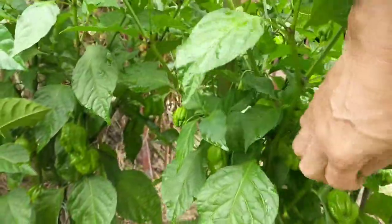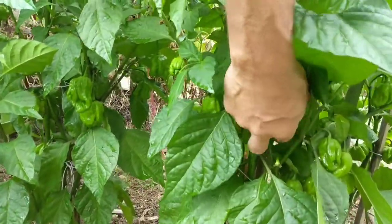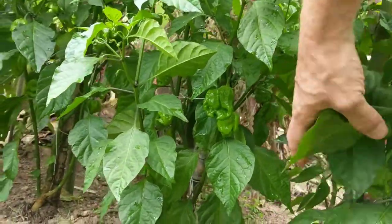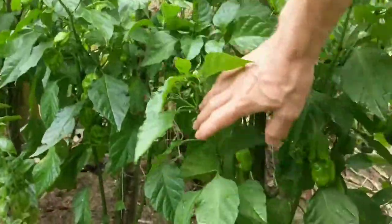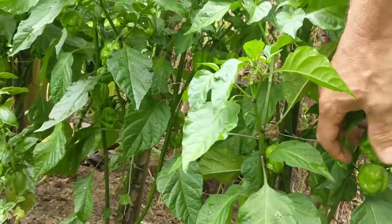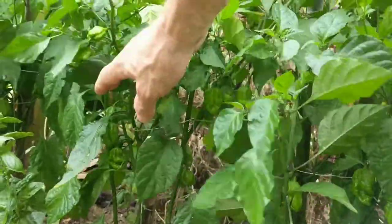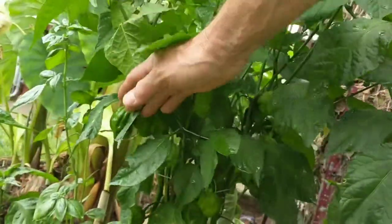Here's the Trinidad Scorpions. They look about like the Carolina Reapers, don't they? A little bit odd shaped. Here's one right here, but I think it looks about like the Carolina Reaper. They sort of stretch out a little bit more. See the difference? I think they're real close similar, but we'll see how they do.